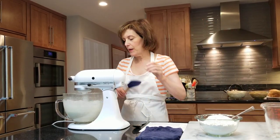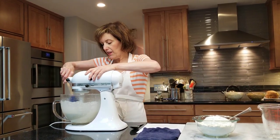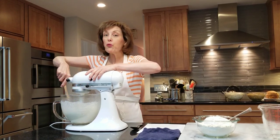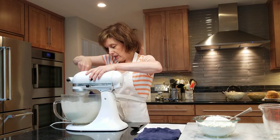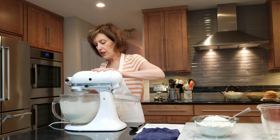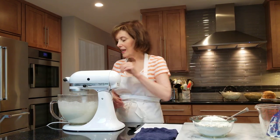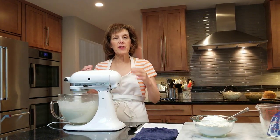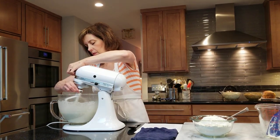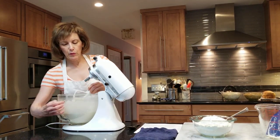Let it slosh away, and then I'm going to stop it for a second and just push down on that paddle to get the thicker pieces of the batter, because it is a batter now — it's not a dough. I promise you when we're done, it'll be a dough. Then we're just going to put it on low speed again. This makes about five cups of batter, or pre-dough. It's not totally the prettiest thing, so don't worry — we will make it pretty.